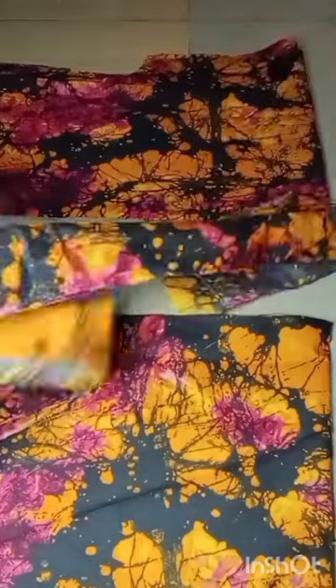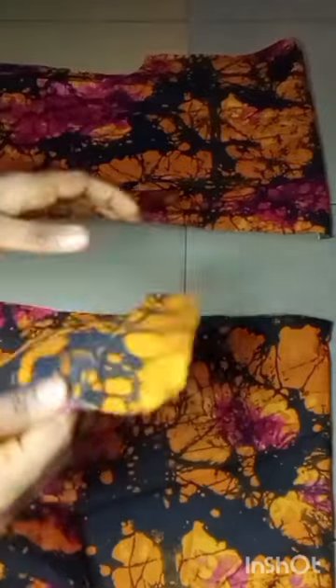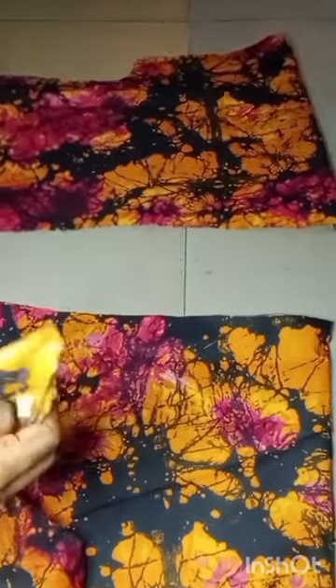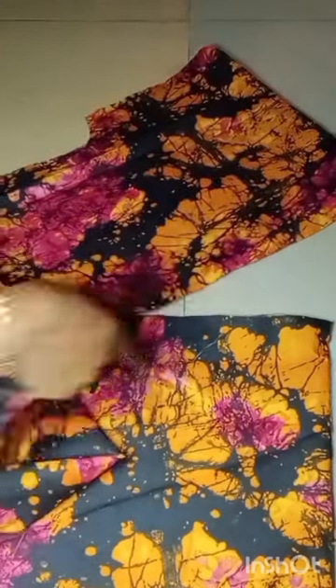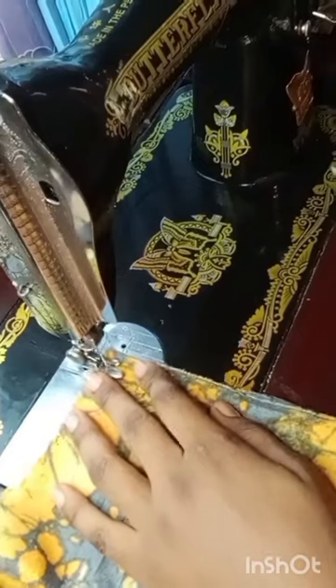I also went ahead to cut out my band, which will be going around the kimono. For the width, I decided to use four inches, and then after folding, we'll have about two inches. So I'll just go ahead and stitch all around.